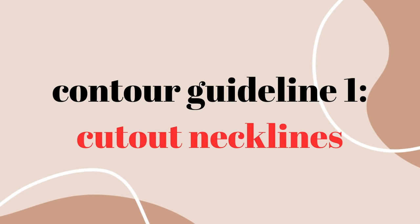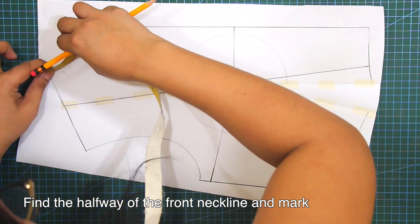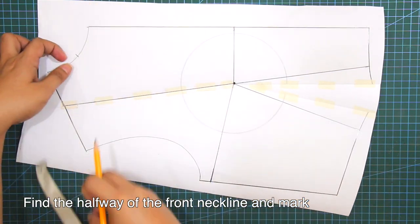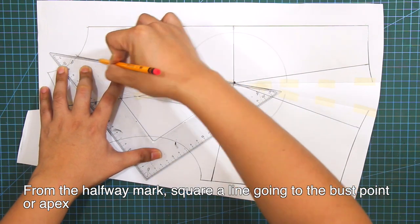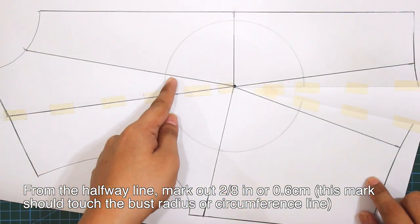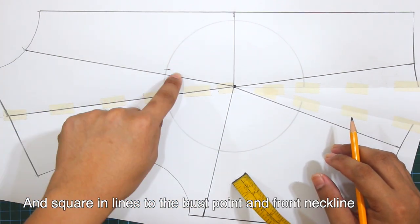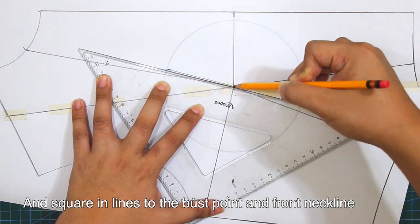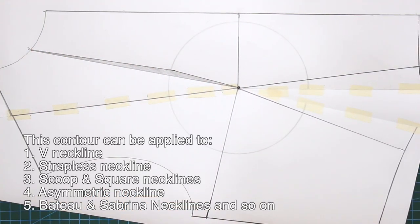First contour guideline is for the cut out necklines. Find the halfway point of the front neckline and mark. From the halfway mark, square in a line going to the bust point or apex. From the halfway line, mark out the width of an inch or 0.6 cm. This mark should touch the bust radius or circumference line. Square in lines to the bust point and the front neckline. This contour can be applied to V neckline, strapless neckline, scoop and square necklines, asymmetric neckline, Bateau and Sabrina necklines and so on.